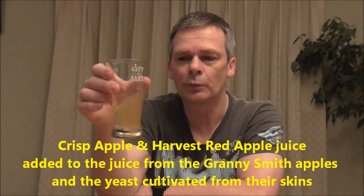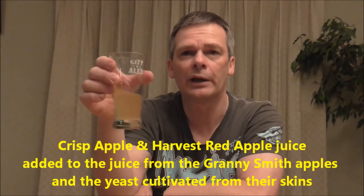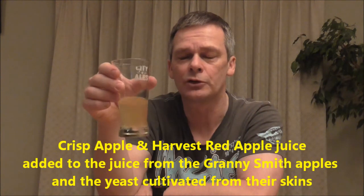I understand Zane cultivated the yeast from apple peelings of the Granny Smith apples, and I think he's added additional juice to get the volumes he wanted. I'm not sure if he added any sugar — I'm assuming he did add some additional sugar — but yes, it's come out really nice.